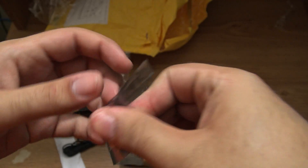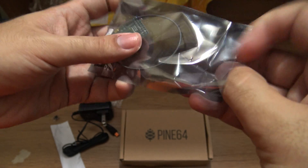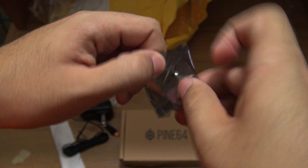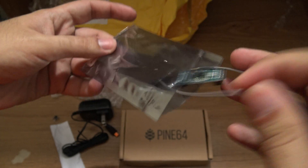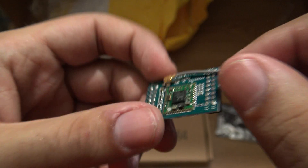Five volts, two amps. So let's take out the wi-fi module now. This is the wi-fi and Bluetooth module.